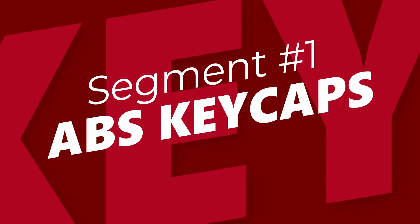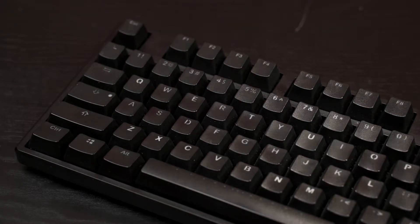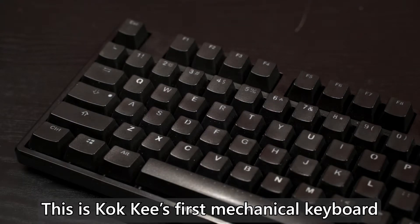ABS stands for Acrylonitrile Butadiene Styrene. ABS is commonly used in keycap manufacturing because it is low cost to produce while being reasonably durable for general usage. The term durable here means it won't break from your normal keystrokes. That doesn't change the fact that ABS has a softer characteristic, whereby the most commonly known weakness is wearing down after continuous usage. A lot of people have been referring to this kind of keycap as shiny or oily.